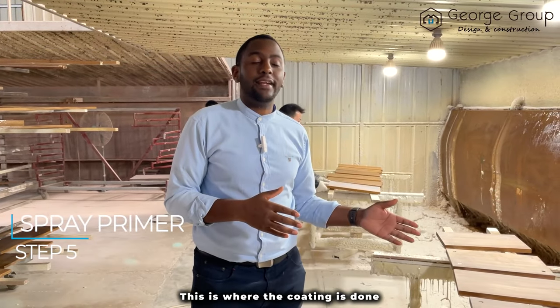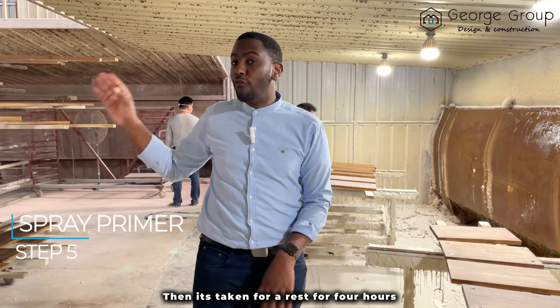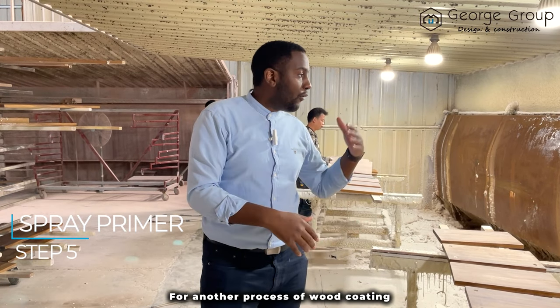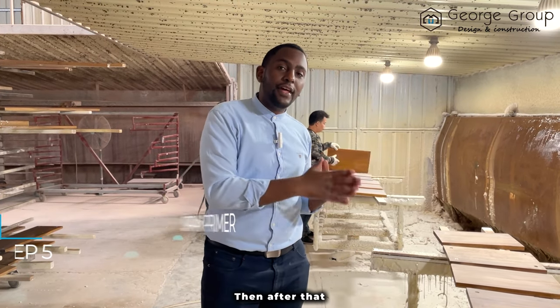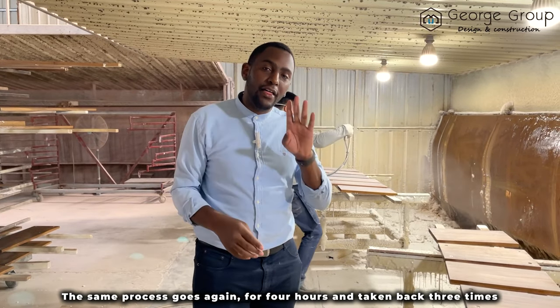This is where the coating is done. They apply wood coating to the timber, then it's taken for a rest for four hours, then taken back for sanding. After sanding, it's taken back here for another process of wood coating. Then after that, the same process repeats for four hours and is done back and forth three times.